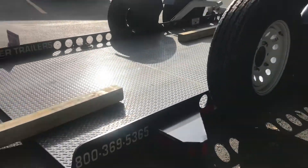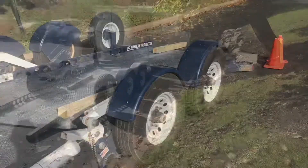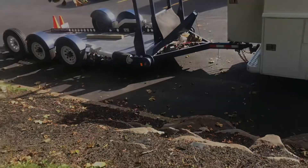I would have loved to have seen this one lower itself to the ground. It looks like one of those Transformers. I think Optimus Prime is blue and red. I think this trailer needs red. It'd be so nice pulling a tractor on something like this. There's a lot of creative people out there. Hats off to the designers on this one.